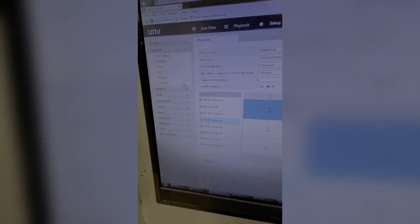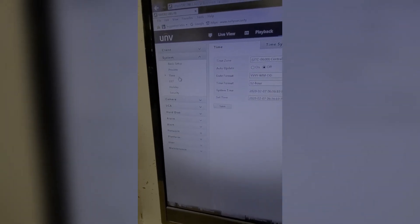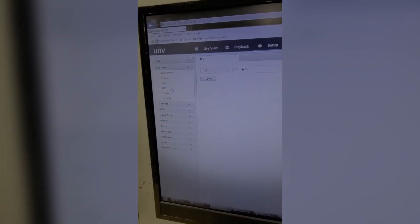Next is the Preview section where you can set the layout of the HDMI or VGA interface, which is super nice to have — the H series just started doing this on the new 4.0 interface for the web. So Uniview is definitely doing a good job so far. On the Time tab you can set your time zone, format, sync the time with your computer, and sync camera time. Next is daylight savings — on or off — and then you can set holiday schedules.